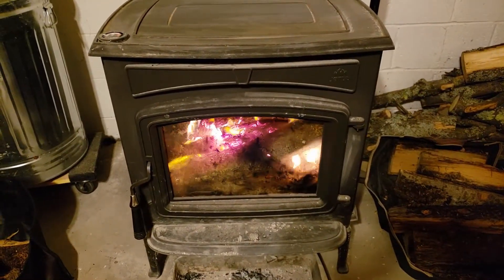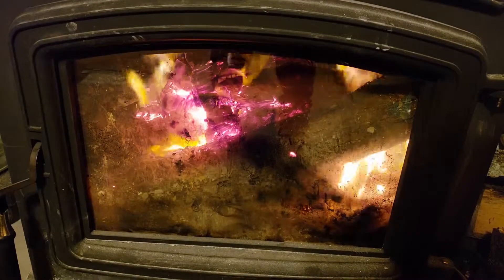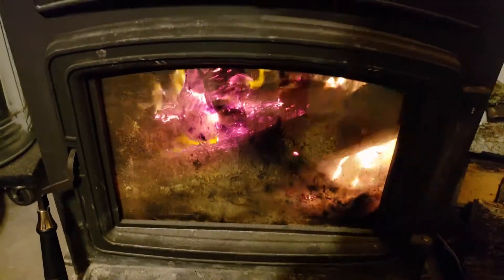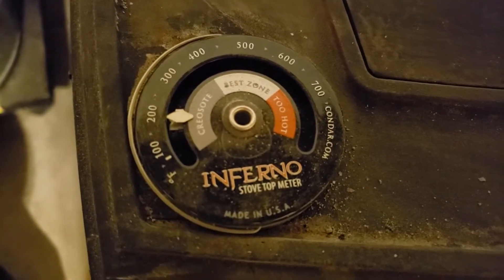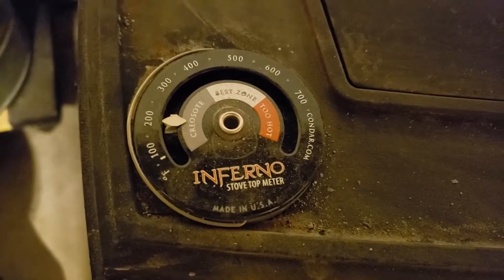It's about an hour later and it's still burning. It's burning the log in the back — I definitely put a small one in the front also. It's up to about 200 degrees in one hour, so so far so good. Let me check back in about another hour.